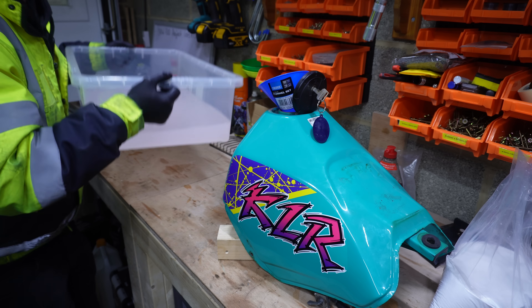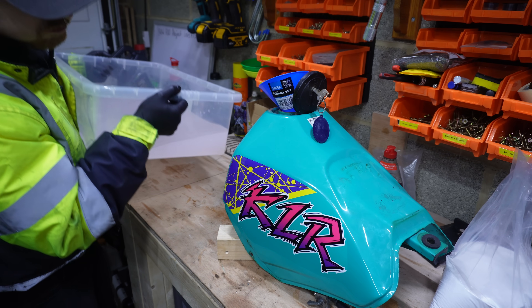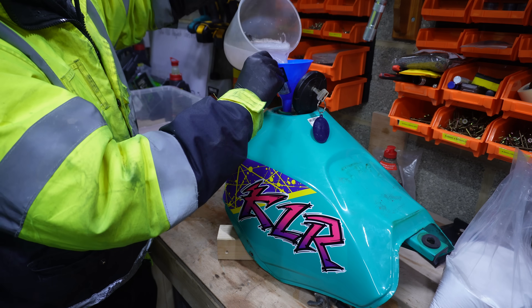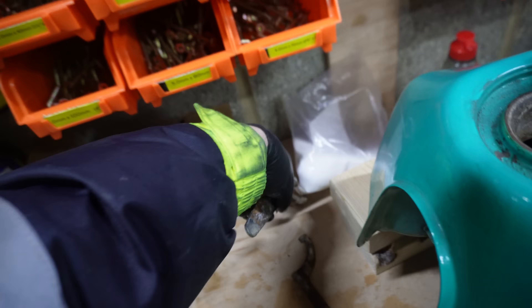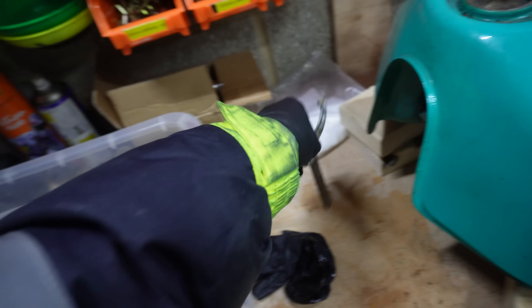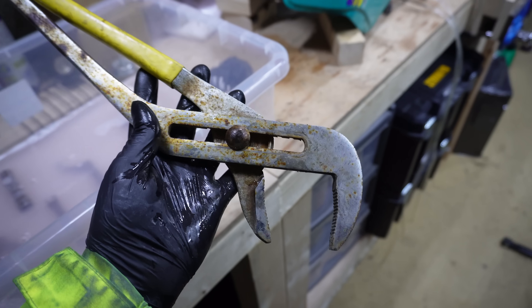I don't know what part of me thought this was a good idea, but it was never going to end well. So I filled up the tank with a lovely set of jugs and then put the rest of the rusty bike toolkit in the solution. I also remembered I had this big rusty pair of pipe pliers a friend gave me, and if I'm going to leave it overnight why not throw them in there too?